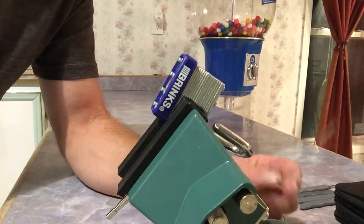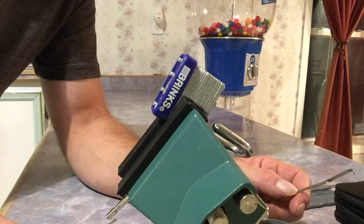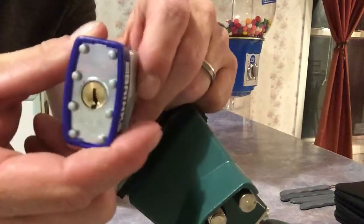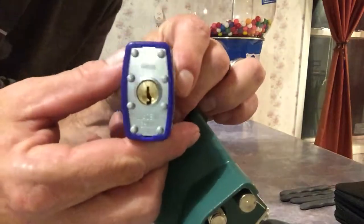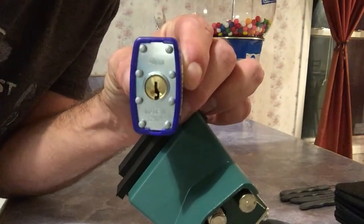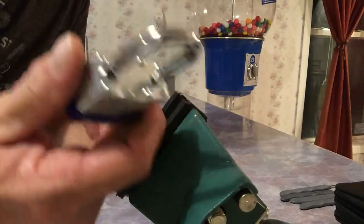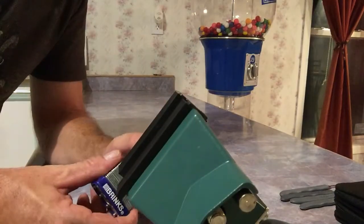The video's going to be really short today. We picked it twice — took about three or four seconds on the first one, about eight or ten on the other one. My personal opinion on the Brinks 40 millimeter: another one of those locks that says 'high security' — it's just enough to keep an honest man honest.